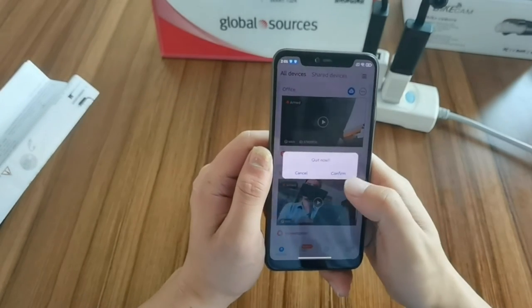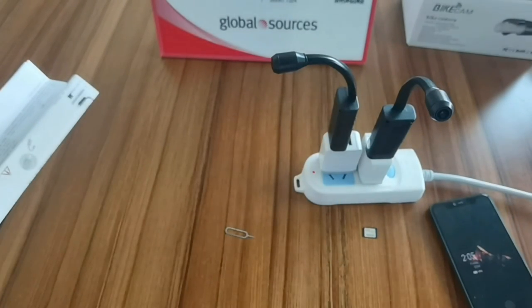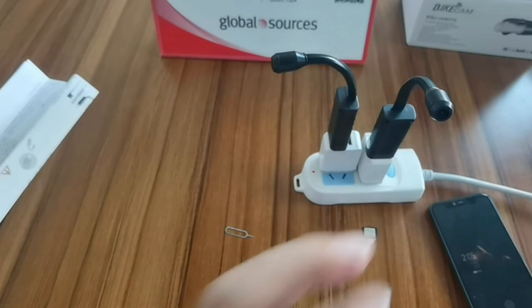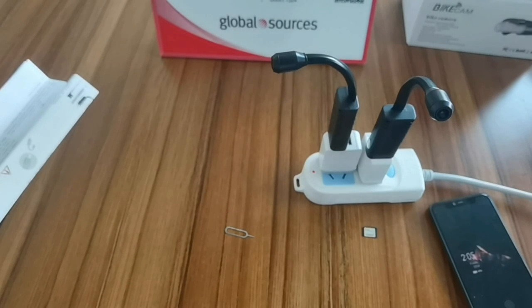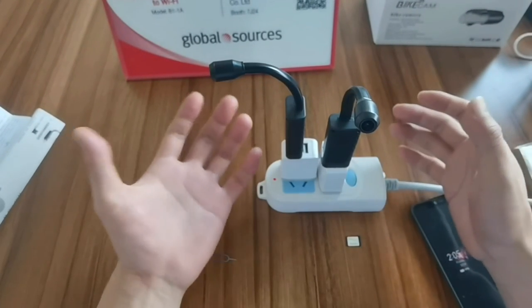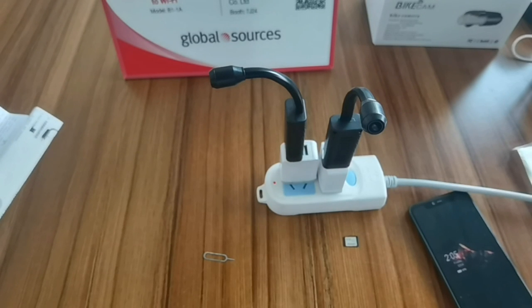Okay, that will be all for the operation of this camera. If any of you have questions about this camera, you can just let me know. I will give you a more detailed introduction in the coming video. Thank you all, thanks for watching, have a good day.